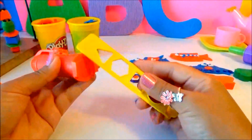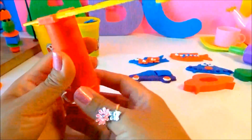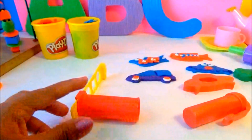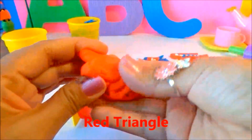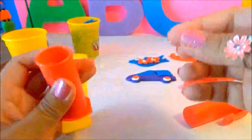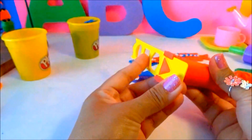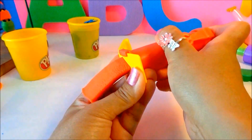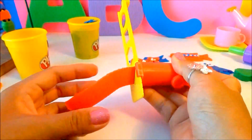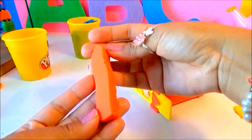Now let's make some shapes using the extruder. Let's make a triangle! Red triangle — here we go. Here we got a red triangle.